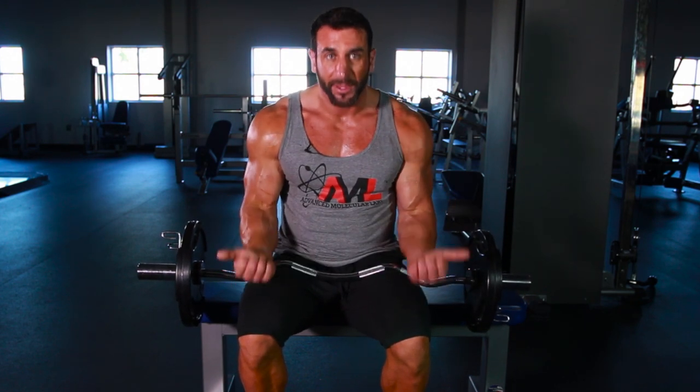Pick a weight that you would normally do your four or five sets of 10 straight bar and try it seated. You're going to realize how hard it is when you have to stop short at the bottom and come right back up. It's much more effective for building your biceps versus standing.